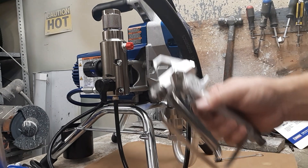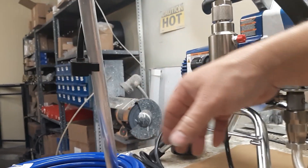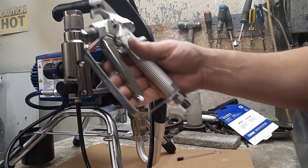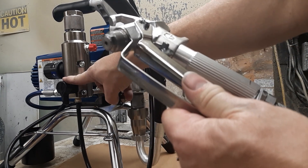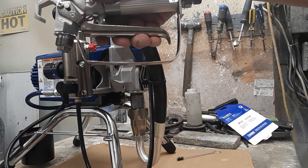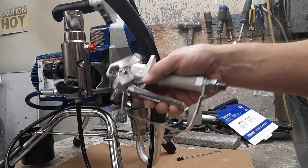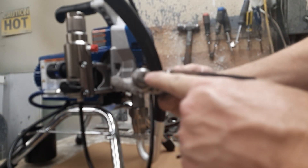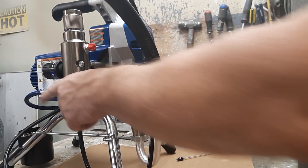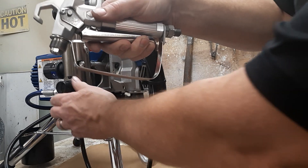Now the machine is running, with water or paint coming out of the prime hose. You're going to take the gun — without the tip housing on — and point it into your bucket of water. Pull the trigger. The reason you do it this way is that even on low pressure, once you pull the trigger it instantly builds and releases through the larger hole. So keep the prime valve down while priming — hold the trigger down and then flip the valve forward.